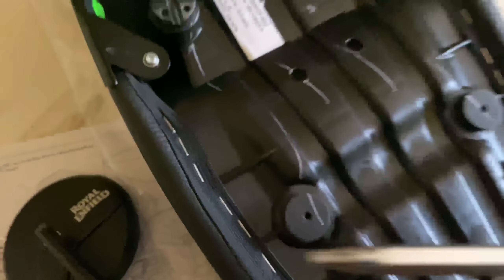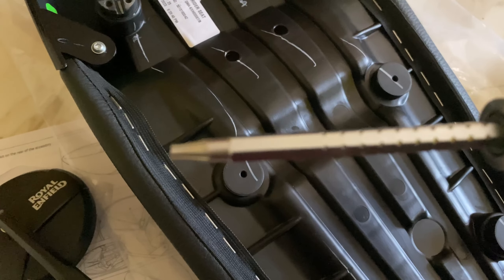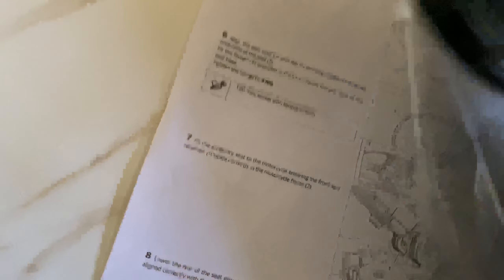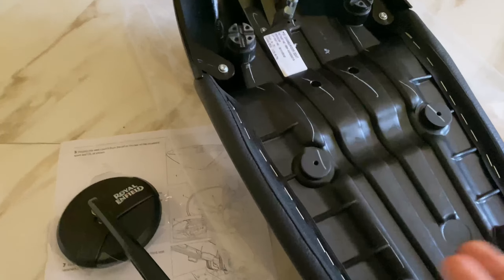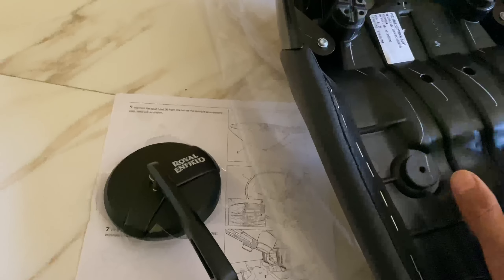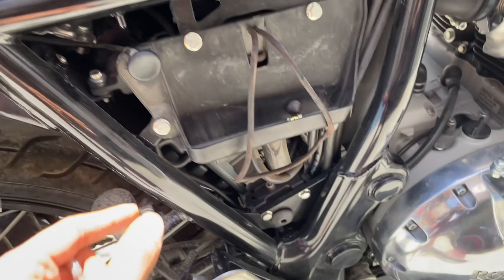Now let's talk about the single Touring Seat. There are three nuts — the first, second and third. You can tighten these yourself; it is not a difficult task. One nut is a little unusual — you need a T20 screwdriver for it. The T20 screwdriver is also included in your bike's toolkit. So you can save around 400 rupees by fitting both accessories yourself.